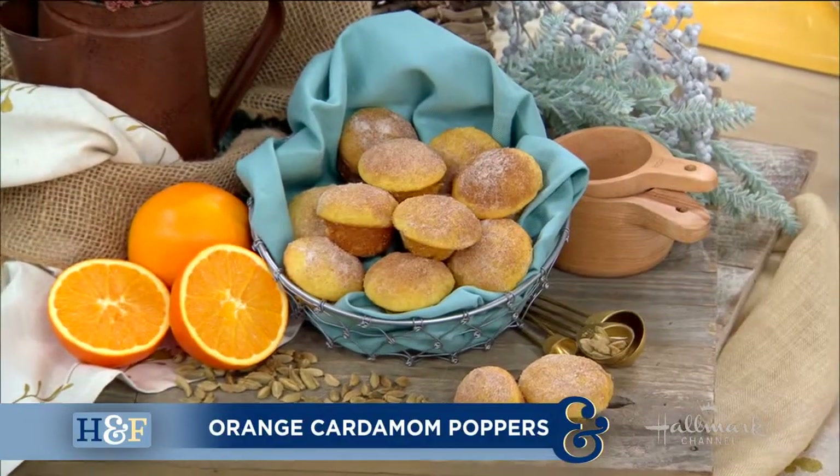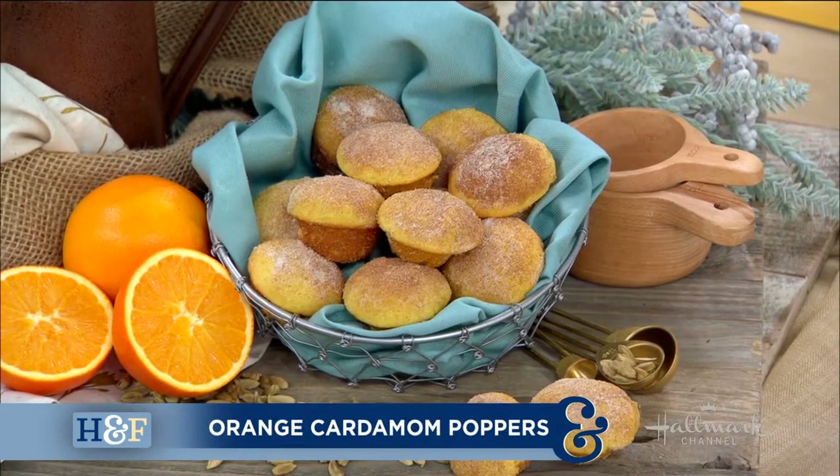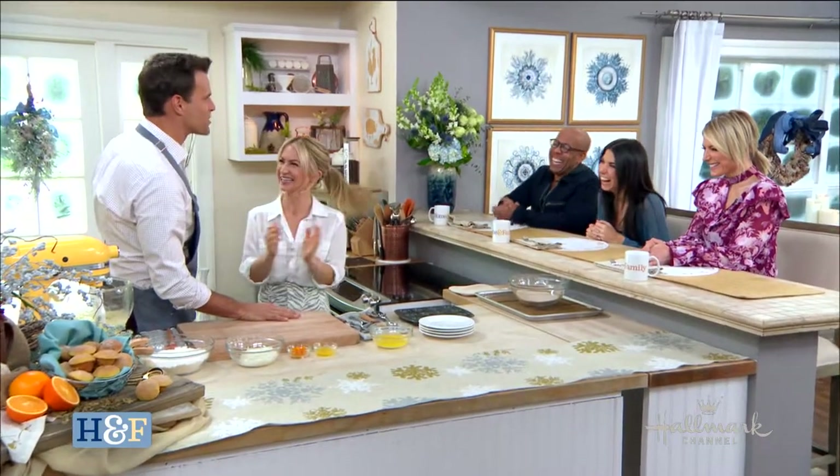Welcome back, everyone. She is little, she is sweet, and today she's making a tiny treat that is just her size. I am in the kitchen with Maria, who's making her delicious orange cardamom — what do we call them? They're called little poppers. Little poppers. Can you just pop them in your mouth? We figured it out. That is what they're called. Debbie, Orly, and Ken have nothing. We're waiting. I'm very excited.